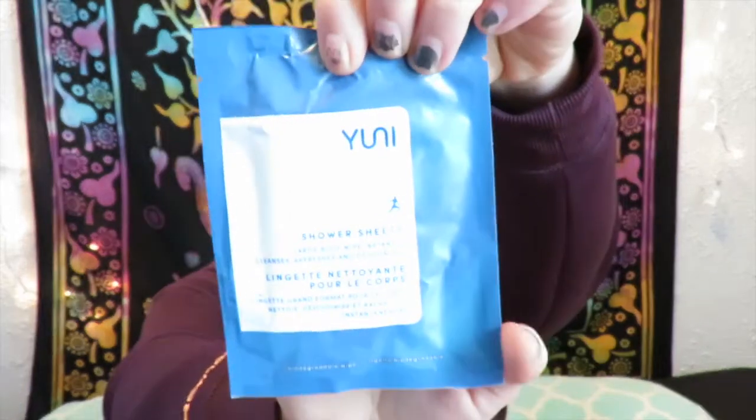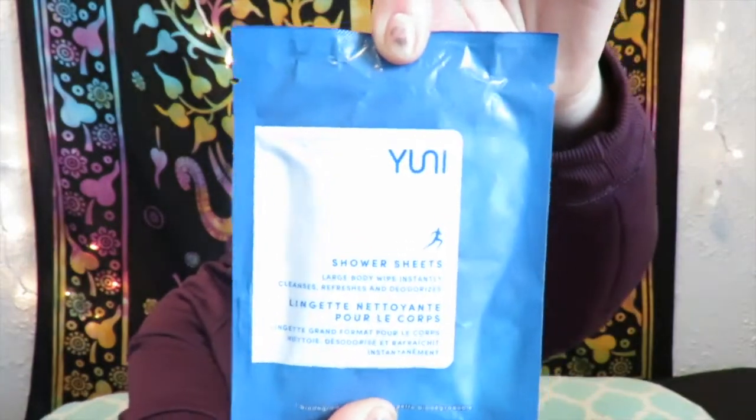The first thing I'm seeing is a Uni Shower Sheet — large body wipe that instantly cleanses, refreshes, and deodorizes. It says 'Freshen up on the go with these portable body wipes.' They retail for $22. They're meant to give you that just-showered feel after a workout. I don't go to the gym, but I do take walks, so if it's hot I can just wipe down and be good to go.